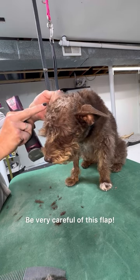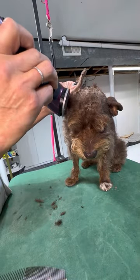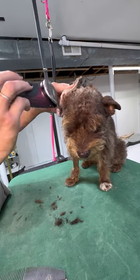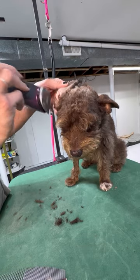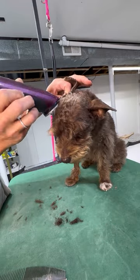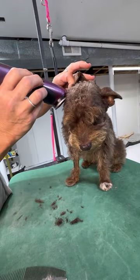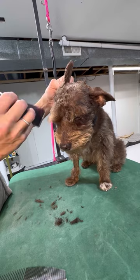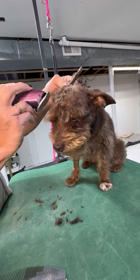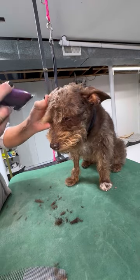Be very careful of the ear flap — you do not want to accidentally nick them. Now there's the front of the ear. I also pull up any stray hair and gently trim that out. Look for those strays very gently.